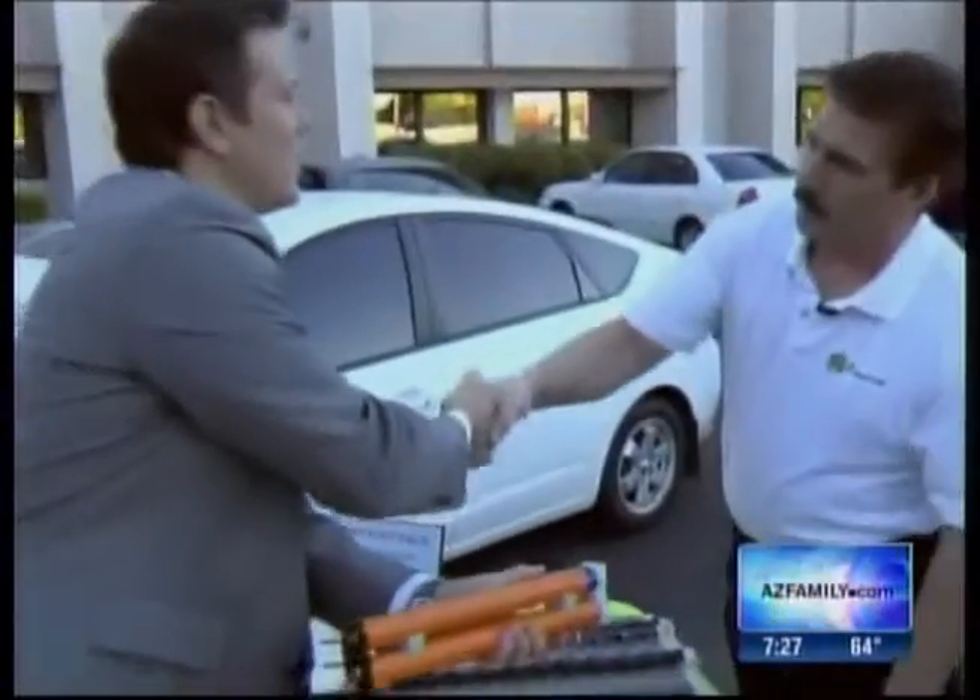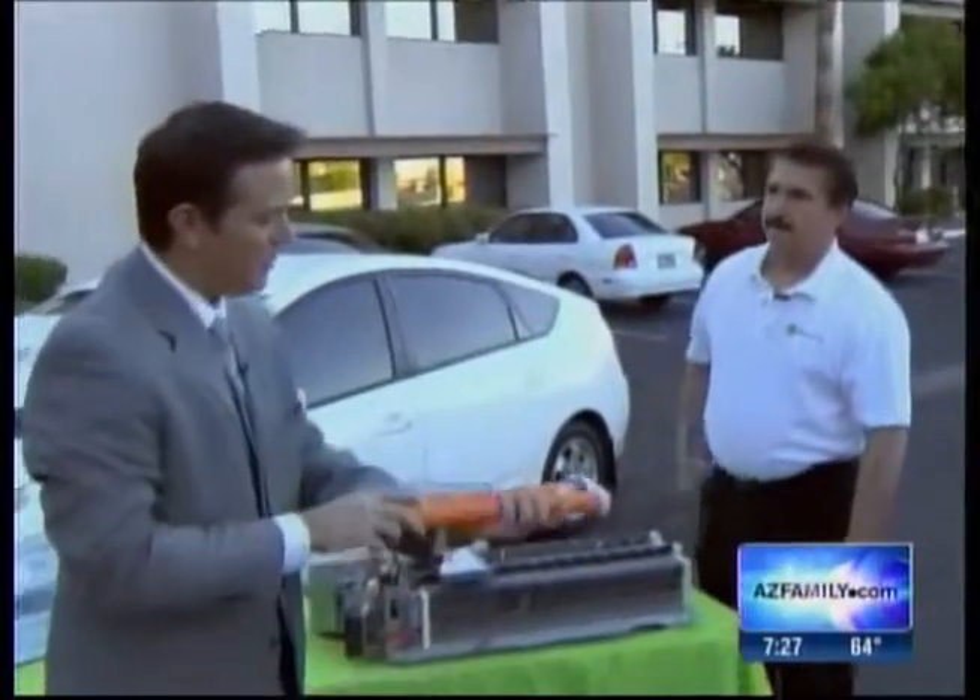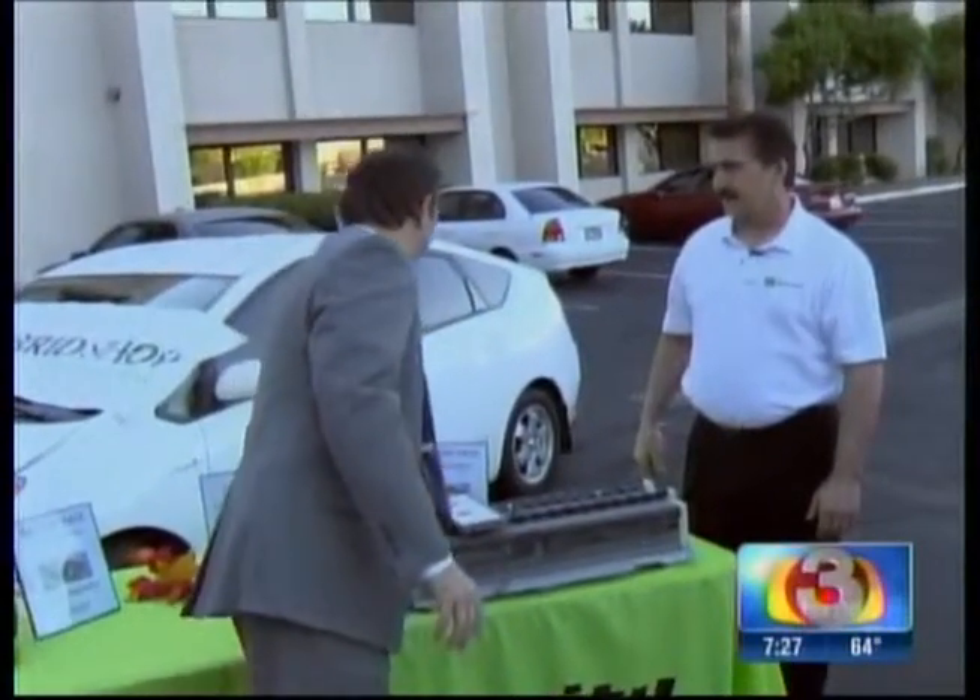Glenn, thank you very much, really appreciate you coming out. A pleasure being here. From The Hybrid Shop — Glenn Hayward, everybody. So save thousands of dollars: just replace the cells themselves.